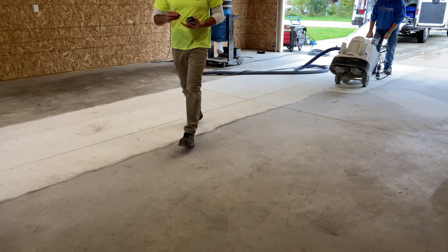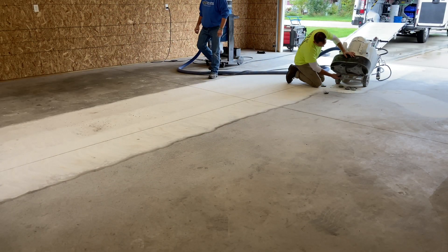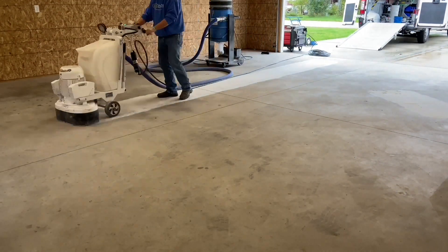The diamonds appear to do well, quickly opening the slab; however, after 30 minutes their speed of cut has slowed. A tool change is necessary, switching to a 25/30 two-segment medium bond diamond, and after 25 minutes of work it's demonstrated to be the right choice.